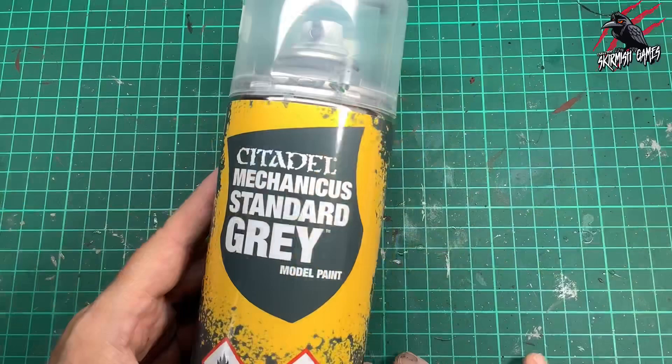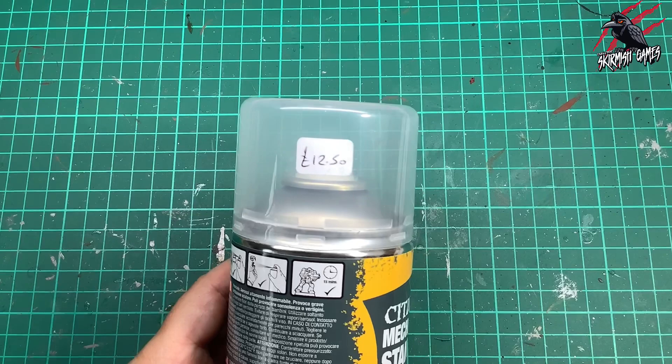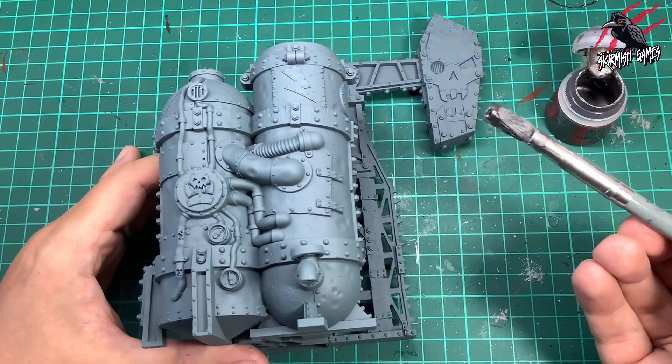Ideally you'd want to use a Lead Belcher primer for this but I couldn't get hold of one, so I used Mechanicus Standard Grey instead, which will do as a nice base colour. Then I took some Lead Belcher paint — just a regular base paint — and I got this cheap brush from the pound store, a makeup brush for a pound with super soft bristles. This is perfect for doing a quick overbrush with the Lead Belcher, going all over the model with the paint straight from the pot.